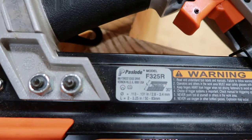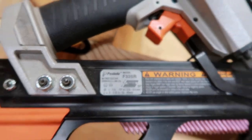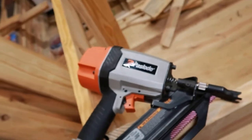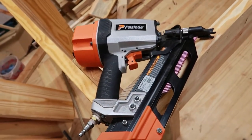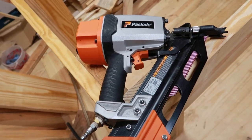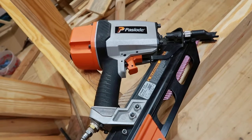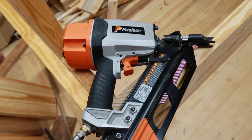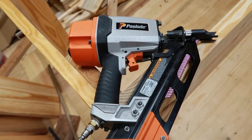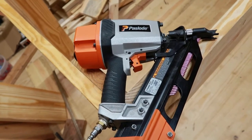I'll just show you this model number right there. It's an F325R and it's a Paslode brand, and it's just a real good nailer. The overall length of it is around about 13 to 13 and a half inches. So you can fit it right in between a studded wall on a 16-inch center. It's real good for renovation work.